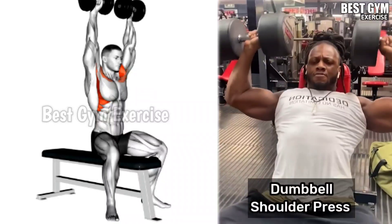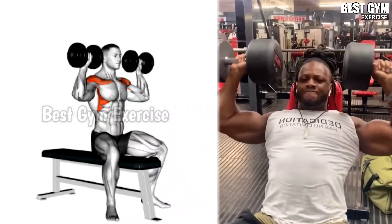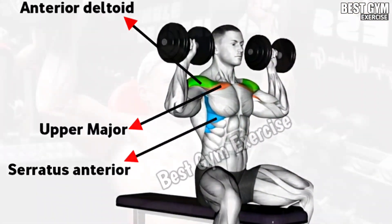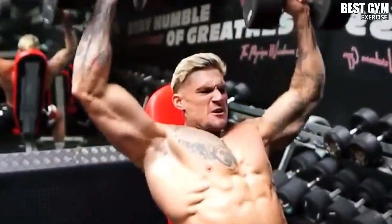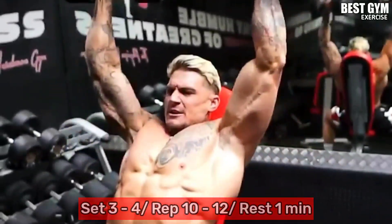This is your front shoulder exercise. You can perform it standing or sitting. Do this exercise with light weight in the beginning so that your muscles are well warmed up, then gradually increase the weight after each set. This is a great exercise to increase the size of your shoulder. You have to do 3-4 sets and 10-12 reps.